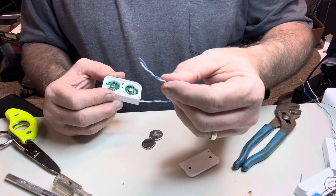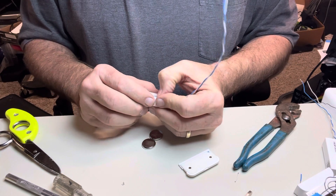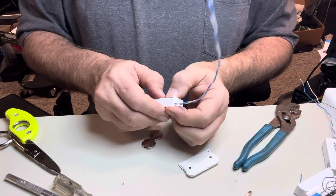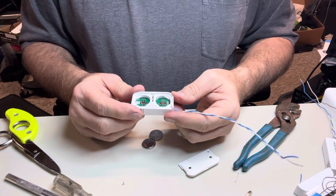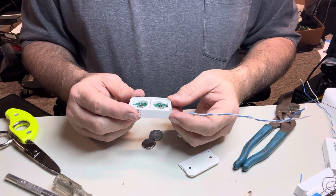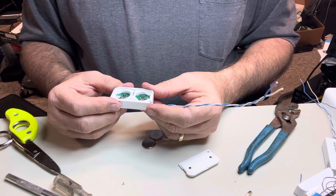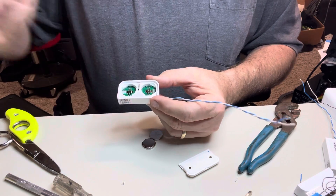That should work off the magnetic contacts that are already mounted inside the door and inside the trim of your existing alarm system. I hope this helps. I did this on the Samsung SmartThings and it worked well with that one also. I had the ADT version and they discontinued it, so I shopped around and decided to try the Ring system. So far I'm happy with it — I've only had it in for a couple of days and I'm still playing with it. Anyway, there you go — that's how you take a wireless device and make it a wired device. If you have any questions, leave them in the comments below and I'll do my best to answer them.